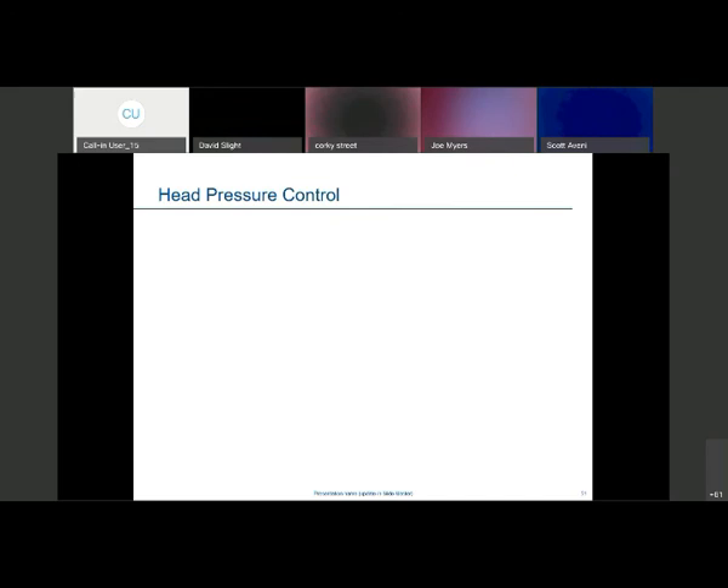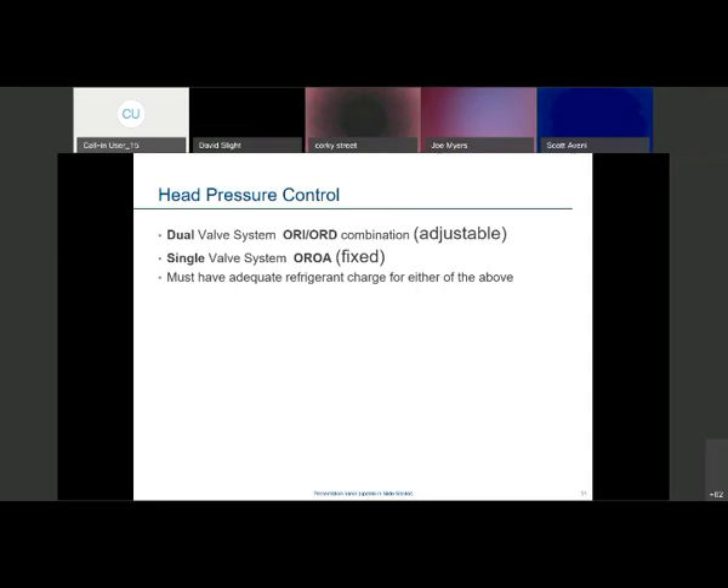For all Copeland compressors, we're using ester oil. We're going to talk about heat exchangers, oil separators, and suction accumulators. First, the head pressure control — it's a dual valve system, different than the one shown in the basic 101. This is an adjustable dual valve system with an ORI or a fixed device like a Headmaster. The ORI/ORD combination is adjustable. You need adequate refrigerant charge because these valves back up liquid into the condenser, reducing the effective size of the condenser and maintaining head pressure.